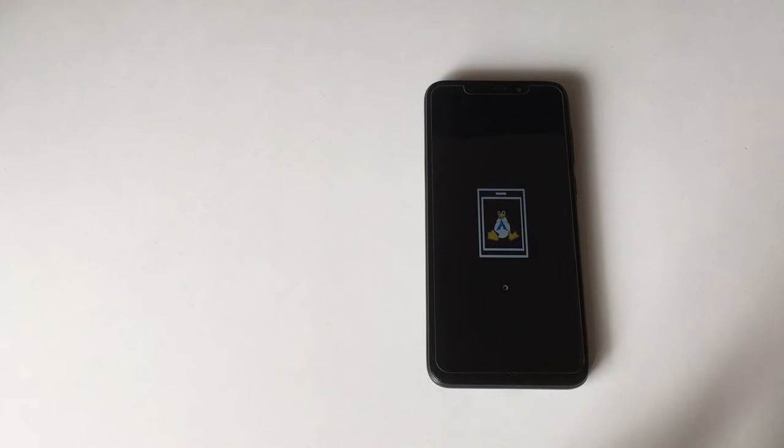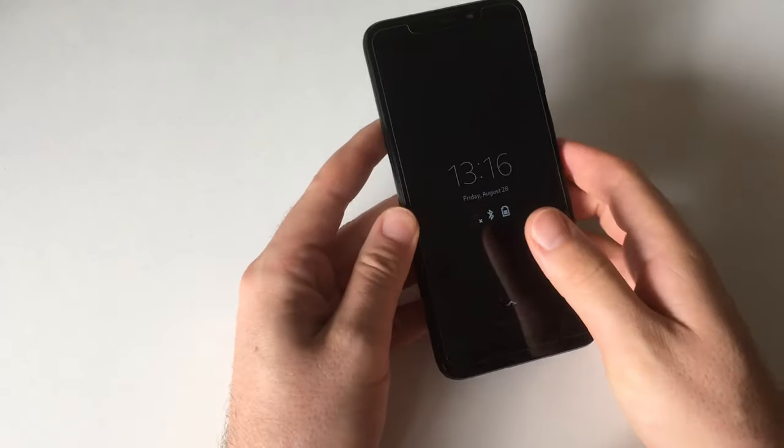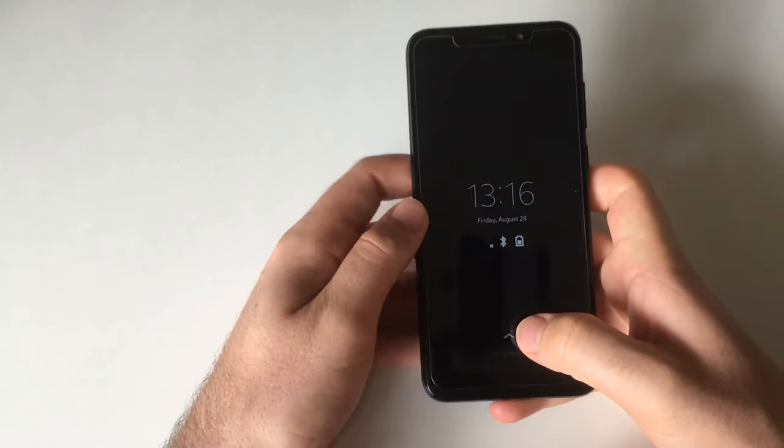Hi and welcome to another video for linmob.net. Today, as you can see by this image, I'm showing you Arch Linux ARM on the PinePhone and I'm going to try to install Anbox on it, and I'll show you how to get a keyboard and maybe more.